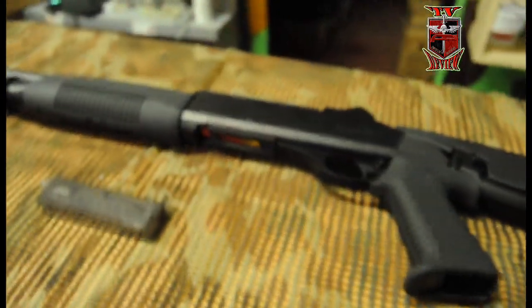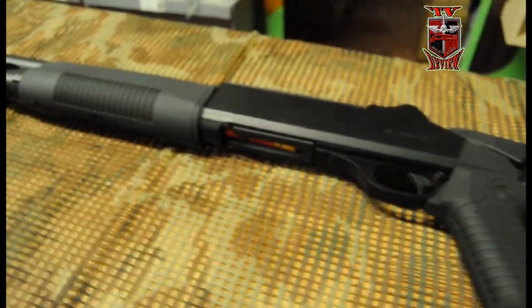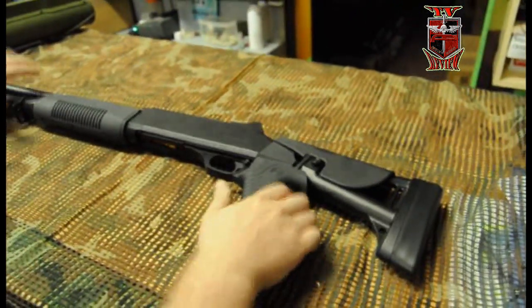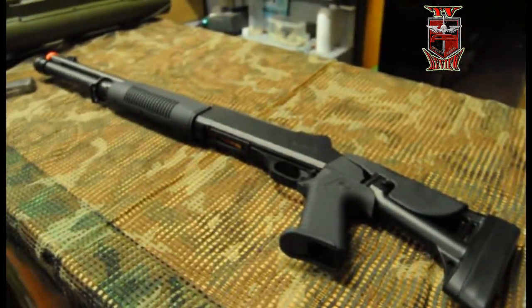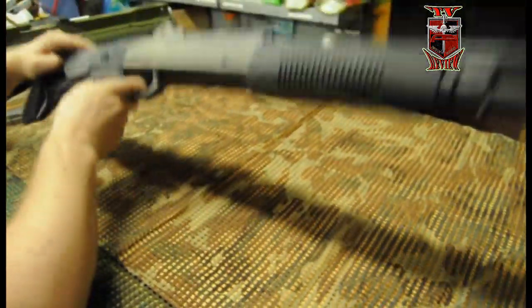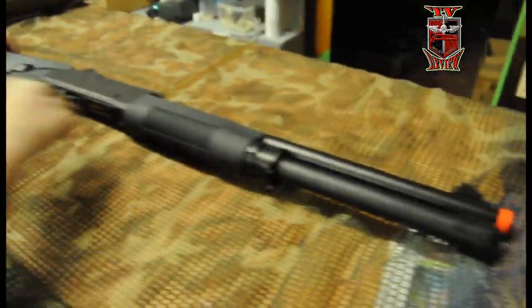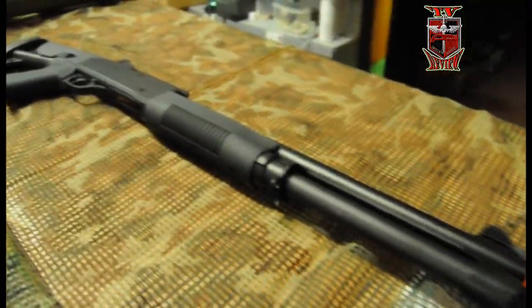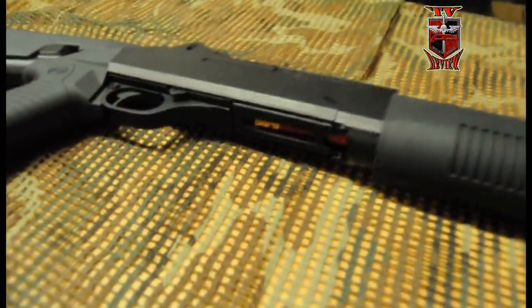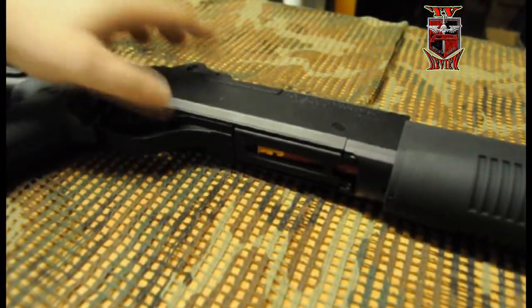Esta es la escopeta. Esta escopeta funciona a muelle con cartuchos. Le pego aquí la vuelta para que peguéis el ojo. Como podéis ver, aquí va a jugar cartucho. Aquí viene el cartucho. Sencillamente para abrir esto, como podéis ver en esta pestaña aquí, apretaríamos.